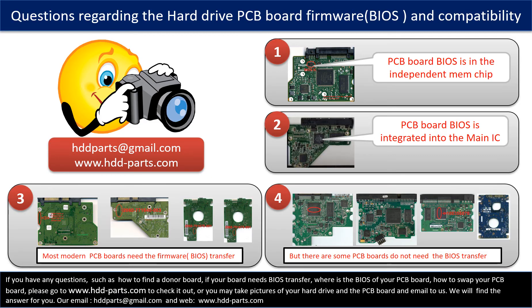We receive many questions regarding the hard drive PCB board firmware — also called hard drive PCB board BIOS — and the hard drive PCB board compatibility. Some PCB board BIOS are in an independent memory chip, as the first picture shows. Some PCB board BIOS are integrated into the main IC, as the second picture shows. Most modern hard drive PCB boards need to do the BIOS transfer before swapping the PCB board. Even if the donor boards are identical with the original boards in hardware, we still have to transfer the BIOS from the original board to the donor board so the donor board can work on the original hard drive.